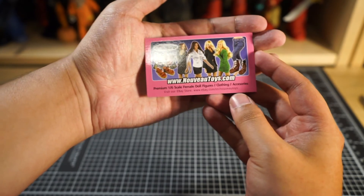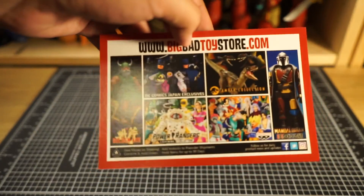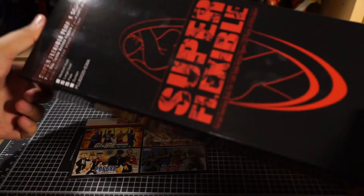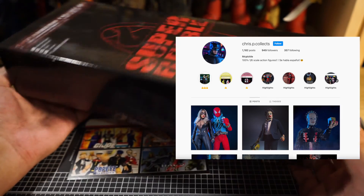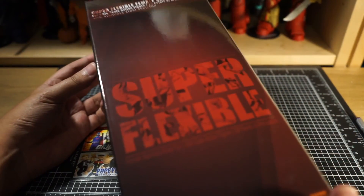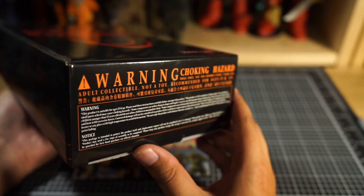I didn't have any problems with these services and I most likely will go through them again. Of course Big Bad Toy Store is a great place to get designer figures and even 1.6 scale bodies, and for this project in particular I was recommended the S38A body. I wanted to do a quick shout out to Chris P Collects — he's the one that really helped inspire me on this project, and seeing his photographs really brought to light the amount of detail these figures can have, so feel free to check him out — I'll probably leave a link down below.